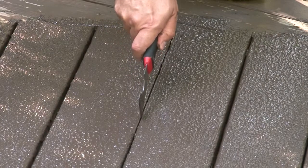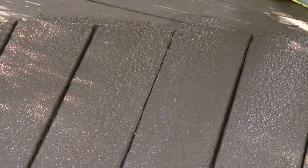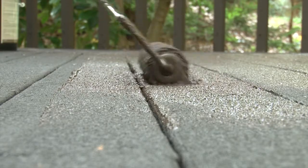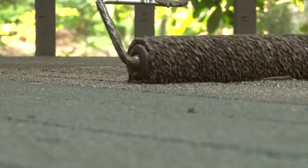Again, if you get product build-up between boards, use a putty knife to open up the gap — this will give you a cleaner application and allow water to shed off the decking. Sometimes you may have boards that are cupped or warped. Like you did with the first coat, roll perpendicular to the board first, then simply roll it out with light pressure along the length of the board.